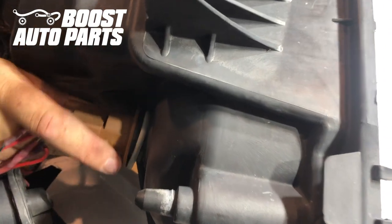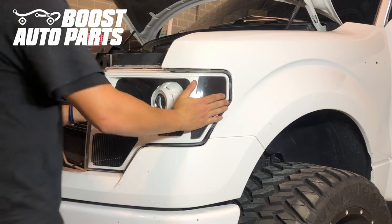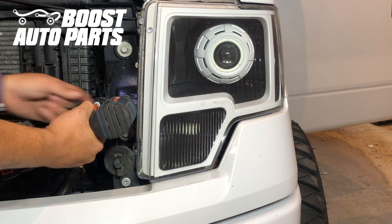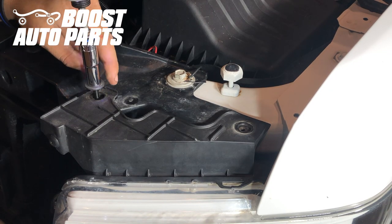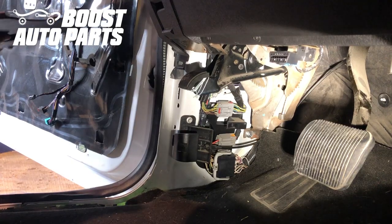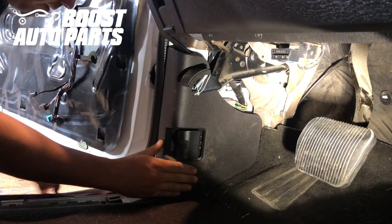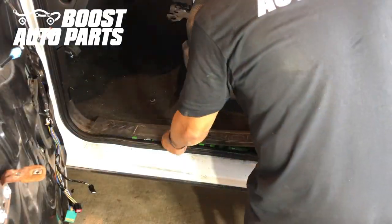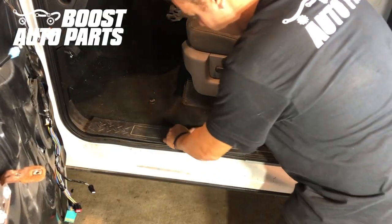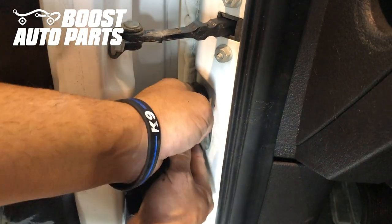We'll go ahead and put the park turn signal bolt back into the headlight housing, place the headlight back into position, and put in the first 10mm bolt, then the other two 10mm bolts. Now we're going to place back on the interior trim pieces. We'll also place the door boot back in — it's just a grommet so you should be able to push it straight back in. Do it on both sides.